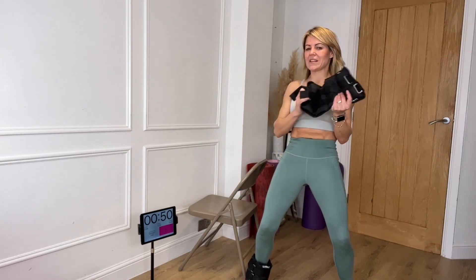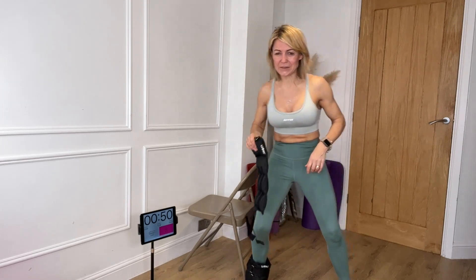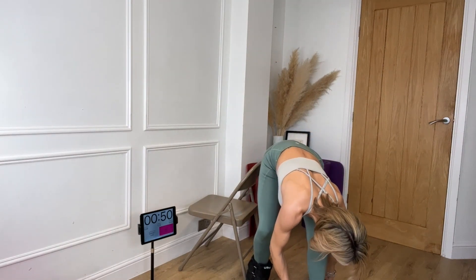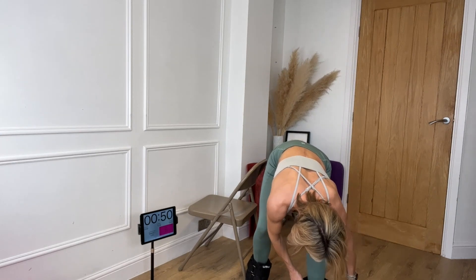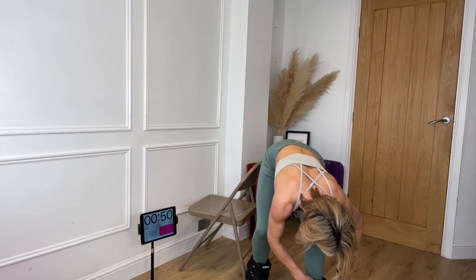I'm going to do a leg and bum workout with these sand weights — they're 3kg each, so that is 6.6 pounds. You can get them on Amazon; I've got my Amazon store and I'll put the link below just in case you fancy getting yourself a pair. You could also use a fitness band or resistance band around your legs, or do it without.